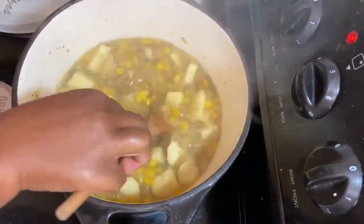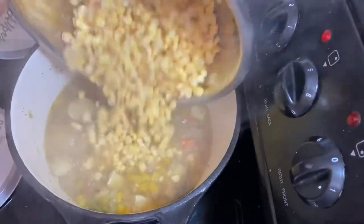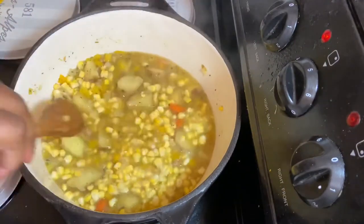After 10 minutes of boiling my sweet potato and carrots, I'm adding in the sweet corn and I'm going to leave that in for another extra 15 minutes.